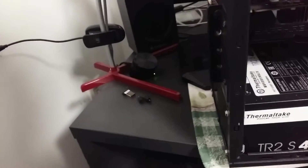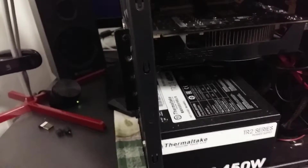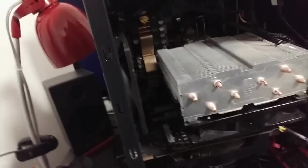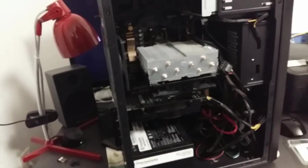Maybe I need to clean it later — I'll do that, but not now. So as you can see, it is an AMD processor, the A10-7850K. The power supply is dusty, so I will clean that. Now I'm going to put the RAM in.